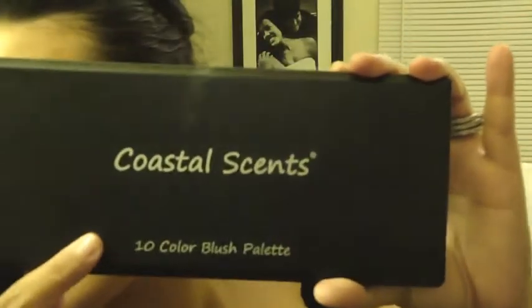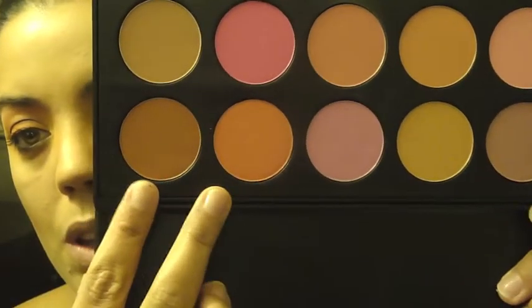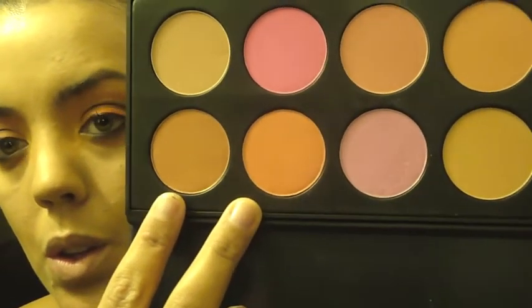For blush, I'm using the Coastal Scents 10 Color Blush Palette and I'm going to be mixing two different colors. I'm going to be applying it to the apple of my cheeks using an F40 blush brush from Sigma.